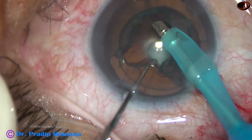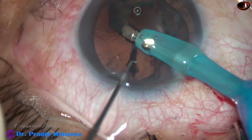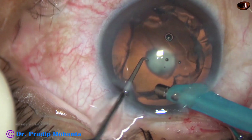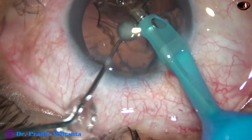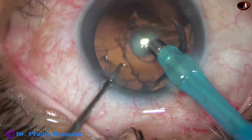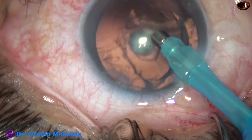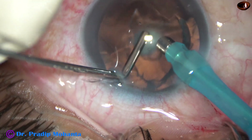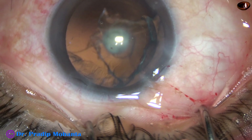See how easily the cortex comes because I have done hydro-free dissection. Now, I am very careful to remove the lens matter. Yes, the posterior polar cataract has come off. I hope the posterior capsule is intact, but I am not sure yet. So, I inject visco, stop irrigation, fill up the anterior chamber with visco, and then come out.